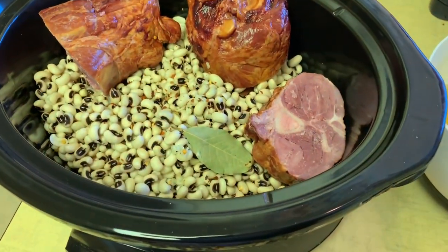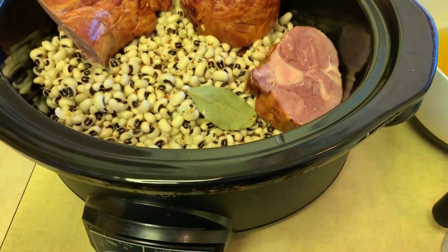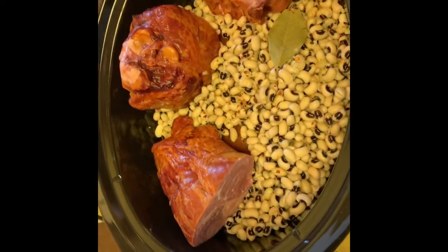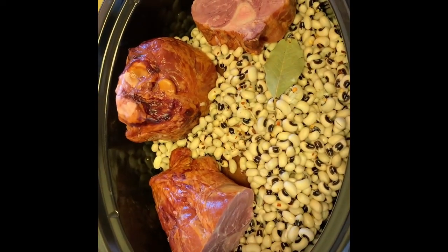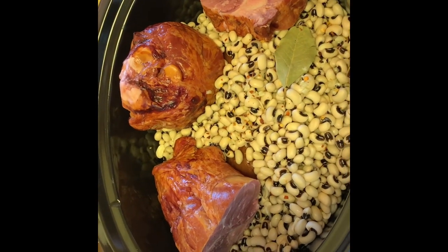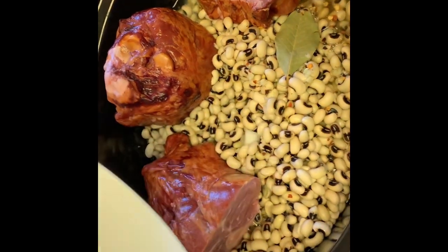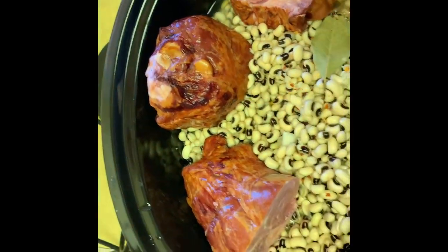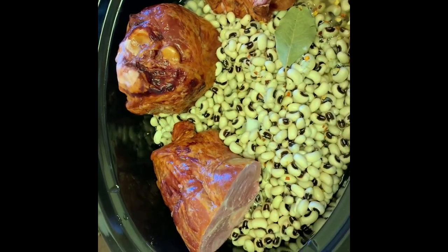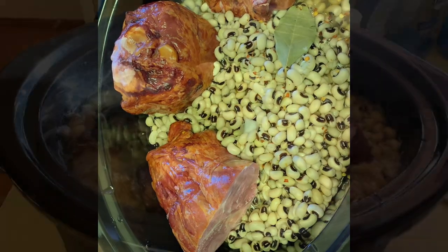Okay, so I put the beans in, put a bay leaf in there, and some red pepper. I got the bay leaf, the pepper, and the ham hocks all in there. I'm going to go ahead and add four cups of chicken broth and let that simmer for quite a few hours. I'll show you what it looks like after it's cooked for a while.